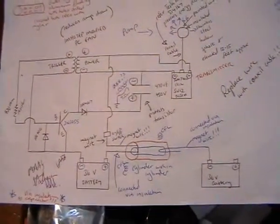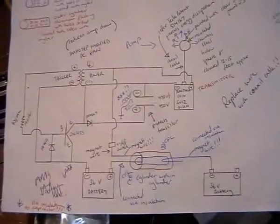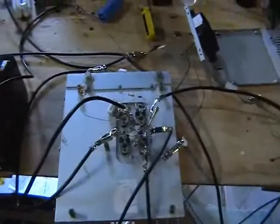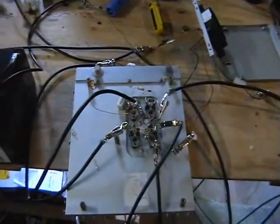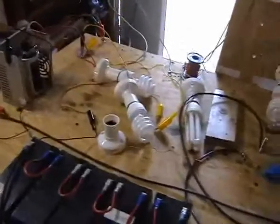Folks, NT971A here, still tinkering around with my Tesla wireless transmission hybrid system. I want to show you a few interesting things. I've replaced most of the connecting cables with coax and it works heaps better — radio interference is less and wireless transmission seems to be a bit better.